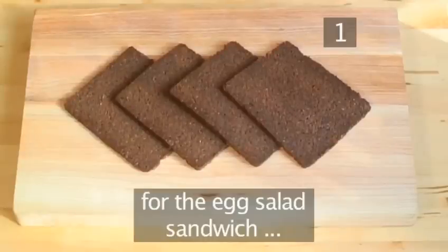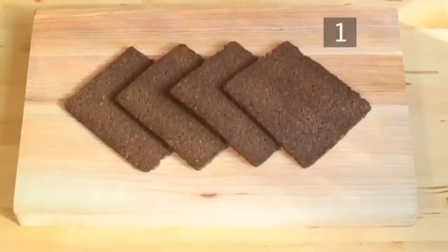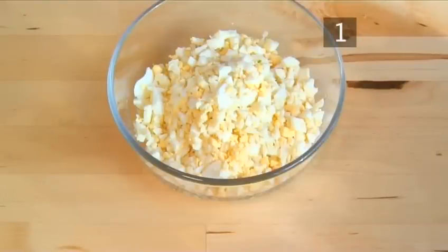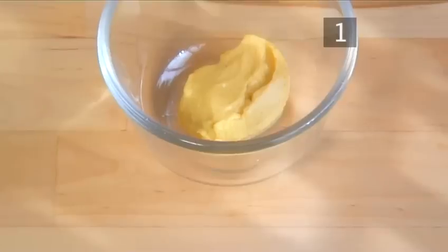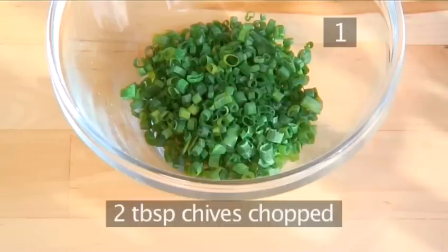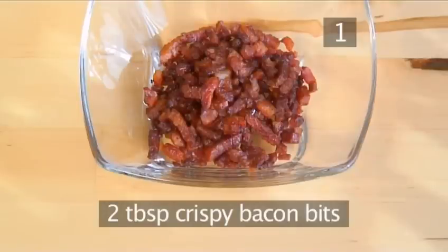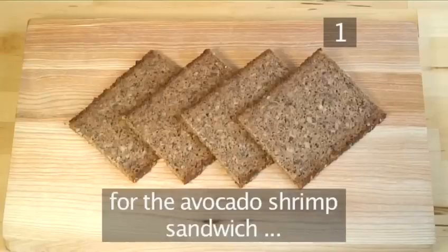For the egg salad sandwich: 4 slices of traditional pumpernickel bread, 3 hard boiled eggs chopped, 2 tablespoons of mayonnaise, 1 teaspoon of Dijon mustard, 2 tablespoons of chives chopped, 2 tablespoons of crispy bacon bits, and salt and pepper.